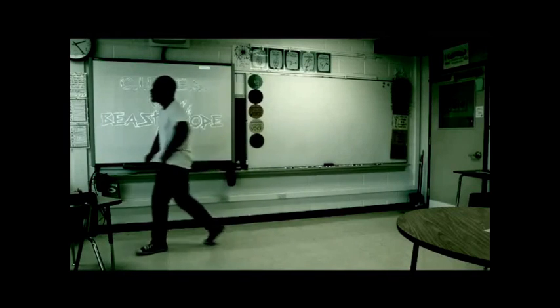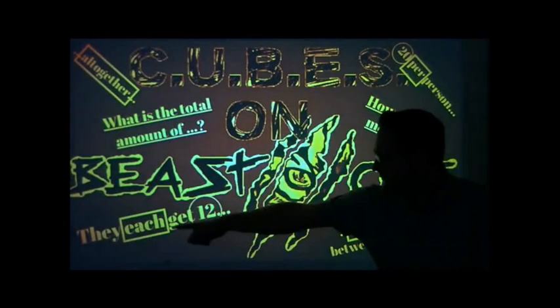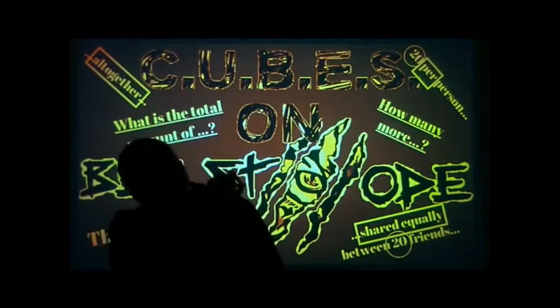Circle the numbers, underline the question, box the math words, define the action, evaluate the question — what should you do next? Solve — what's your answer? Now check and recheck.